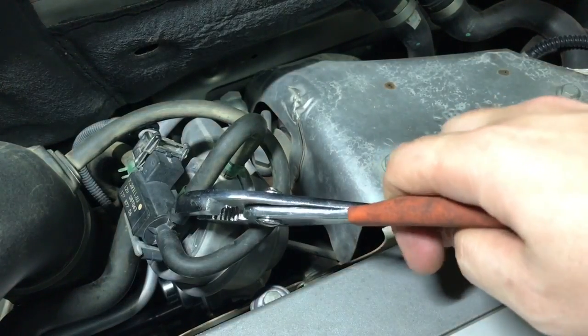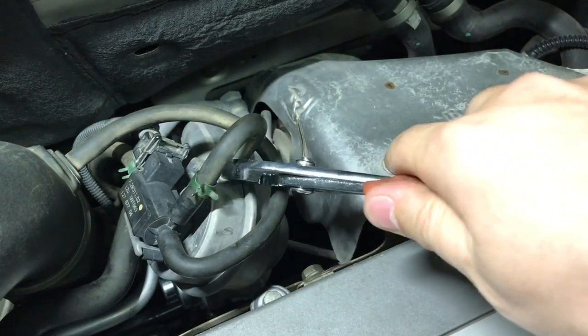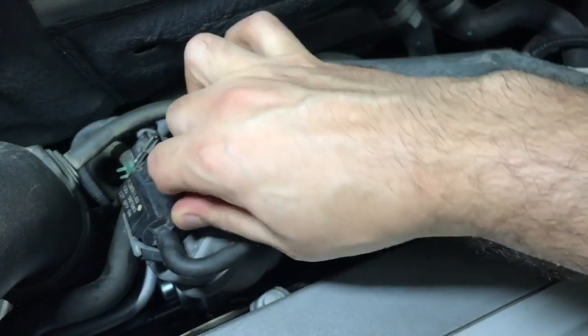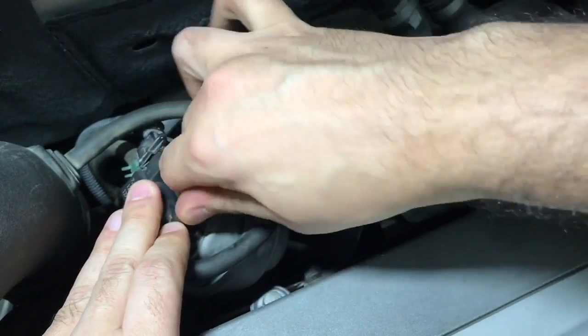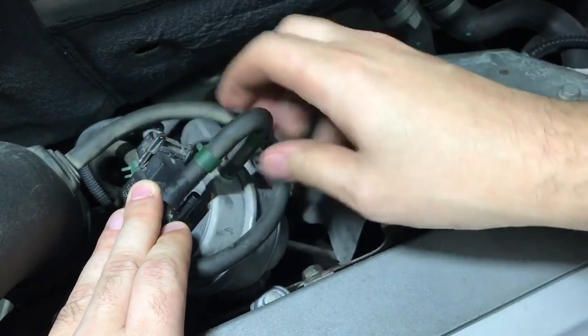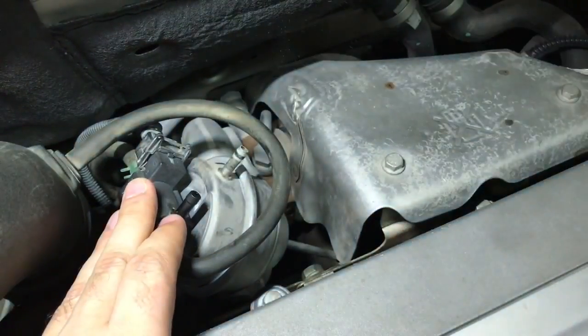Hey guys, welcome back to the channel. In this video I will show you how to adjust the wastegate basic boost for a turbocharged car. The car I'm working on today is a 2008 Saab 93 with a 2-liter engine. However, this procedure is the same for any turbocharged car, excluding variable vane turbochargers.